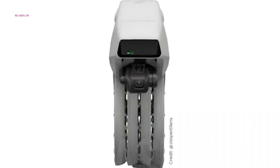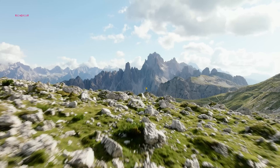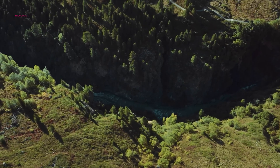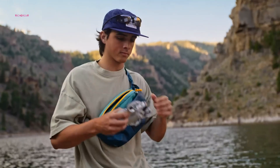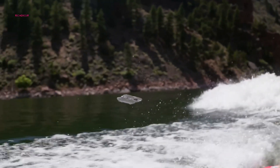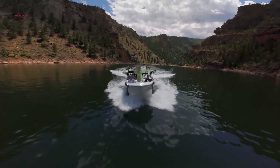The Flip is equipped with a two-axis gimbal system, stabilizing its camera to capture professional-grade aerial footage. Although official specifications are yet to be confirmed, leaks suggest the drone will support 4K HDR recording, catering to semi-professional content creators. This feature positions the Flip as an excellent choice for those seeking high-quality visuals in a compact form factor.